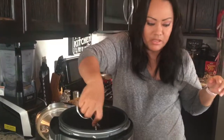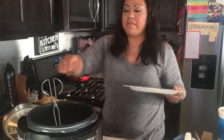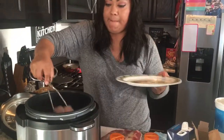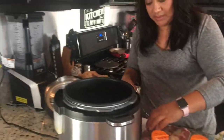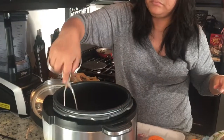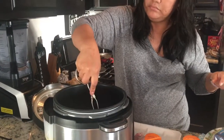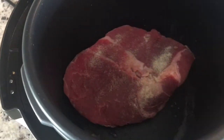Alright, so the first piece of meat is already done and I go ahead and put it to the side. I'm gonna go ahead and brown the other piece — same technique, onion and garlic powder.